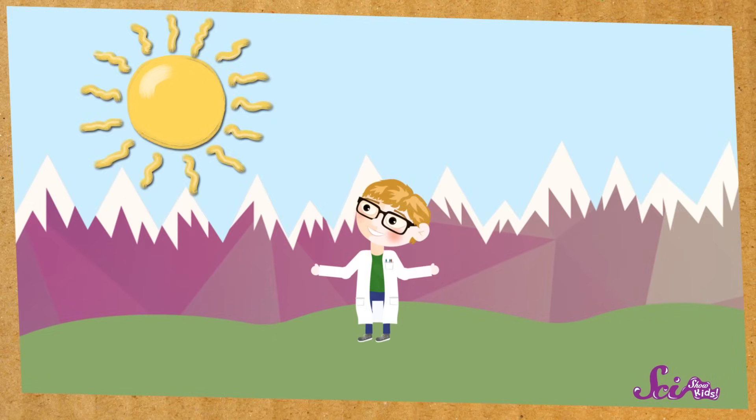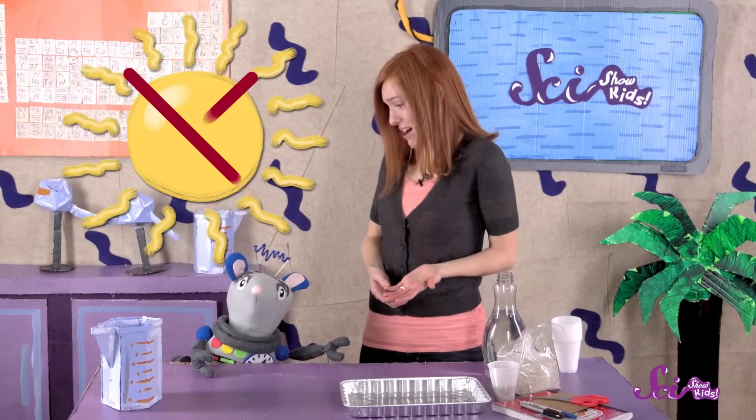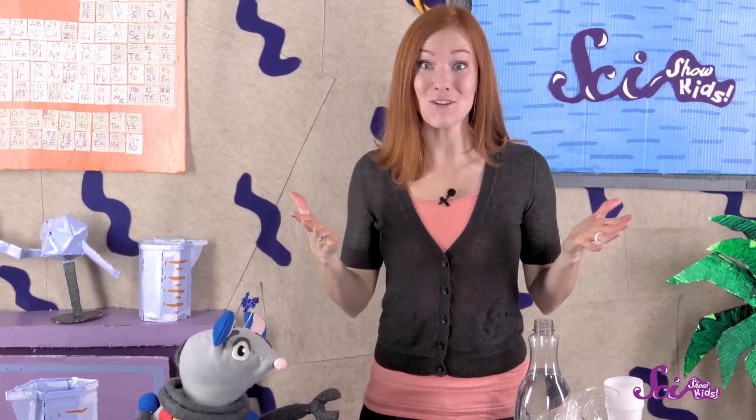Imagine if all you had to do for lunch was stand out in the sun for a while! If you give seeds good soil and some sunlight, and remember to water them, they'll grow into plants. But what happens if you take away one of those things? Do you think a plant can grow if you keep it out of the sun? Or if you don't give it water? Or if you don't give it good soil?